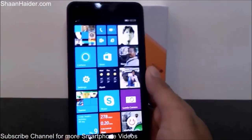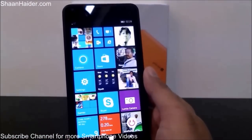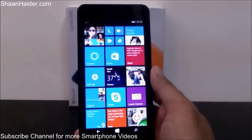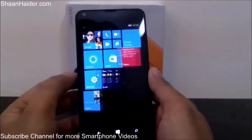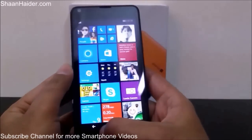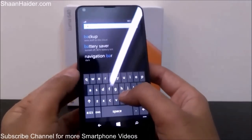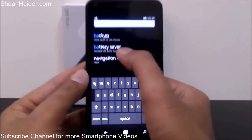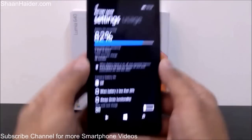One of the most important things about any smartphone is battery performance. If you want to see the battery performance on your Lumia 640, go to Settings, then go to Battery Saver — I'll use the search feature to find it quickly. Here is Battery Saver, just tap on it.